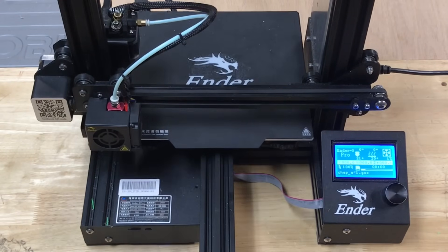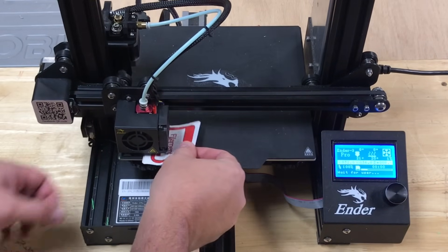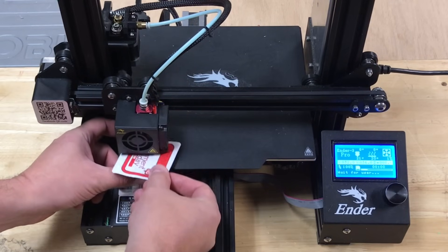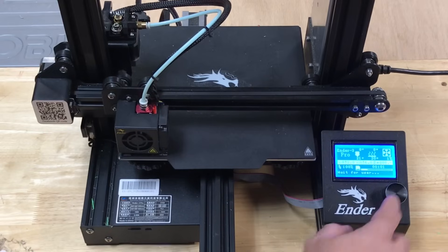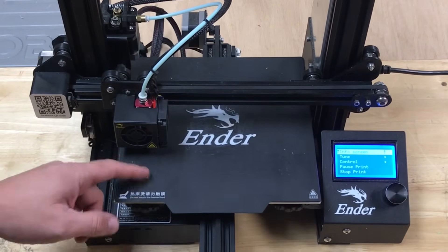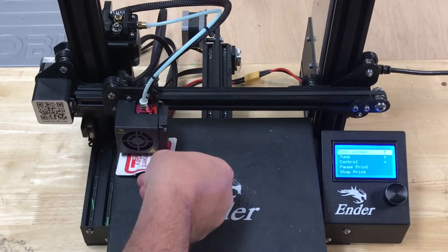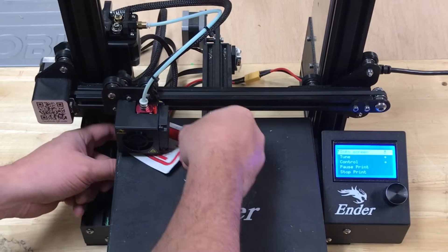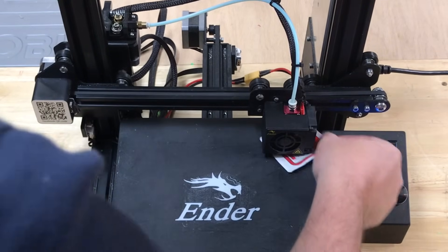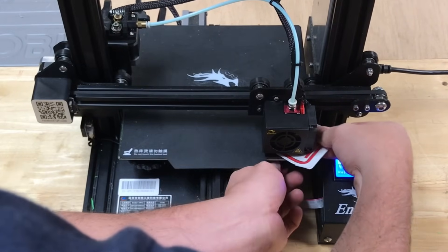The machine will home itself and then move to just above the first adjustment screw. Take your piece of paper or Filament Friday sticker, slide it under the nozzle, and adjust the bed until there's a slight resistance on the sticker. Then hit the button and it'll move to the back corner — do it again. Adjust the screw until that sticker or piece of paper barely slides out as you feel significant resistance. Do this at each corner; press the button and it'll automatically move you through all four corners.